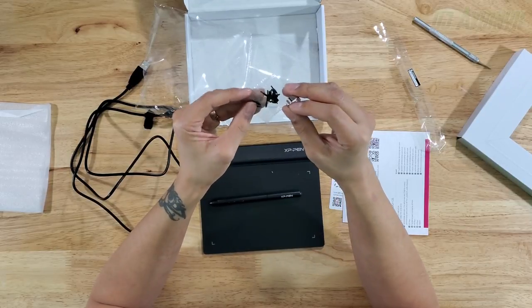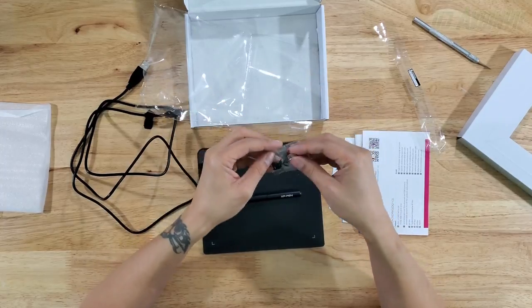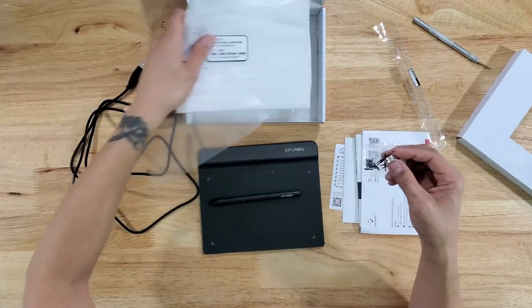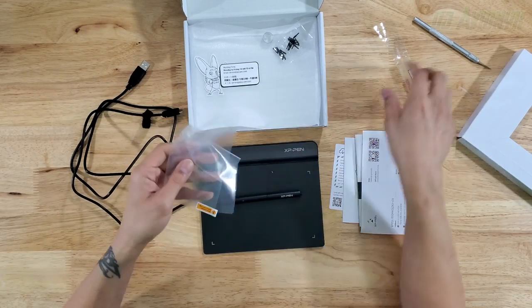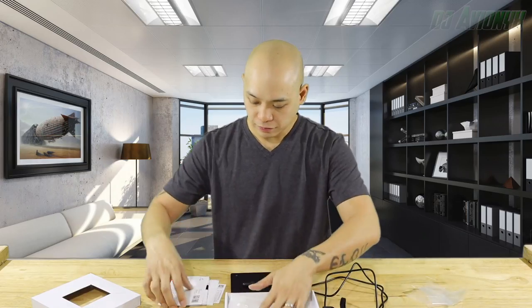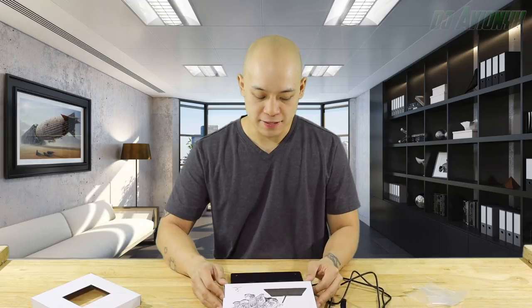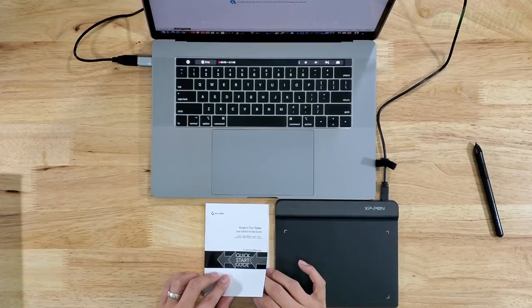It also comes with a handy nib replacement tool, kind of reminiscent of the tool and nibs on my Samsung Note 10 Plus. We're gonna keep all these boxes and packaging for our records. That's pretty much everything in the box, so now we're going to jump into installing this pen tablet on my MacBook Pro laptop.